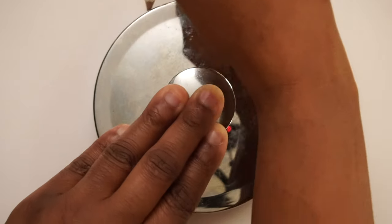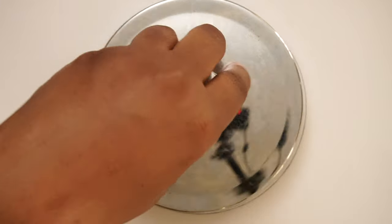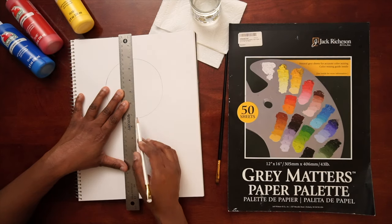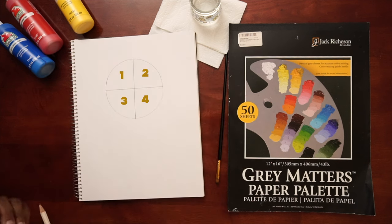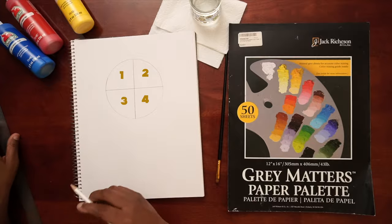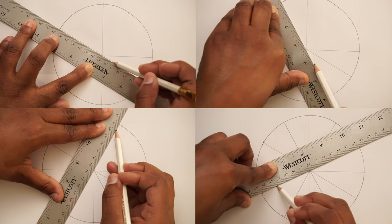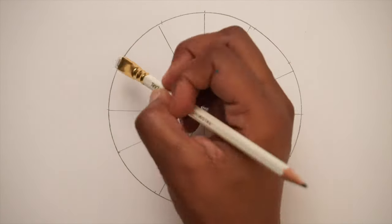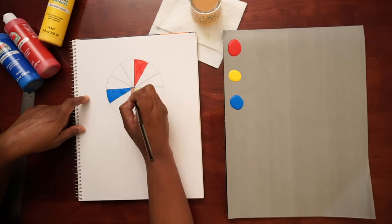Let's start by drawing a circle on our paper. You can trace a round object like a plate or a cup, or use a compass to help you draw your circle. After you've drawn your circle, draw a vertical line that splits it in half, followed by a horizontal line that divides it again. You should now have four equal sections. Now we'll divide each of those sections into three equal parts, resulting in 12 even sections when we finish the whole color wheel.